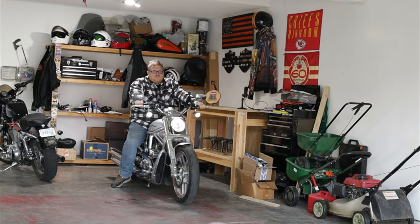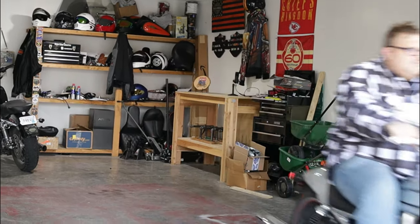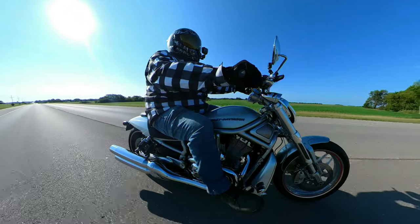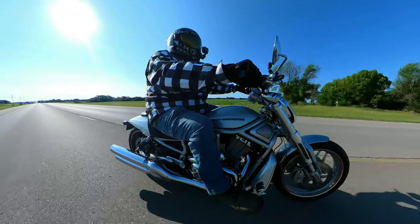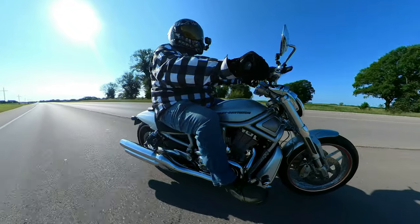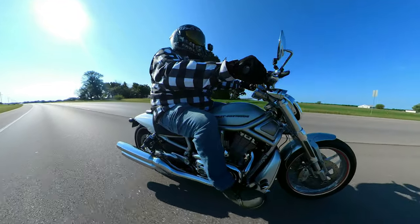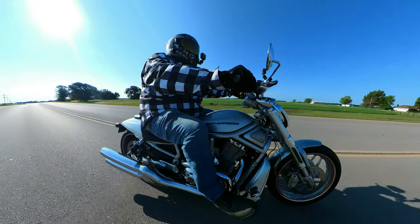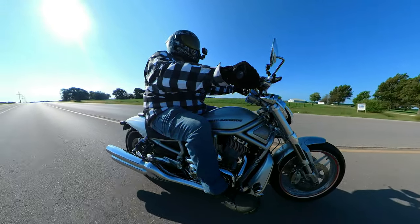Let's go ahead and take it for a ride to see what it's all about. Welcome to the ride portion of the flannel review. So like I said, we are doing this in a similar way to the original flannel, where I talked about it in the garage first and now we're out here riding.